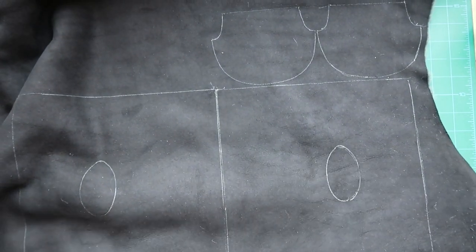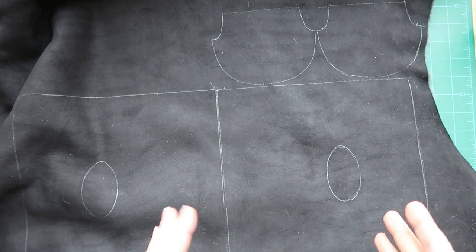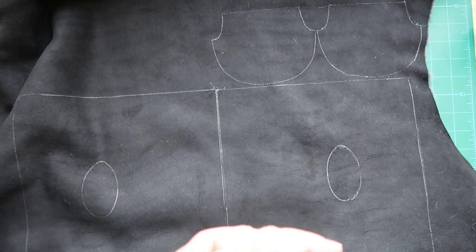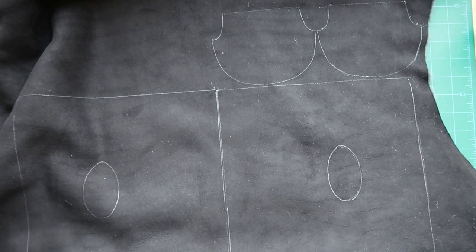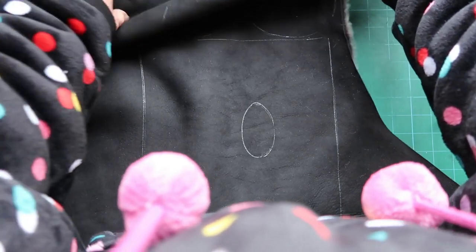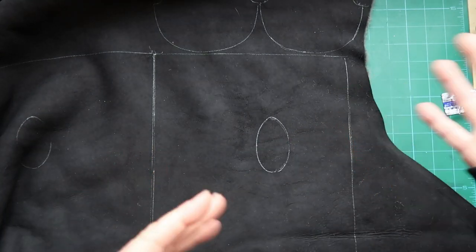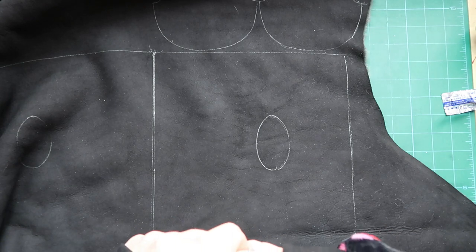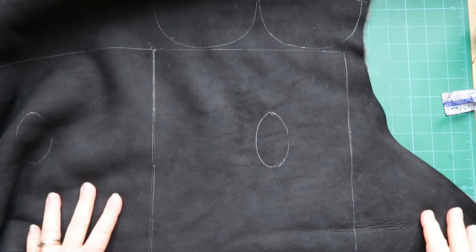The next thing to do is to cut out. It's possible to cut fleece with a scalpel or with scissors — this may come down to personal preference. I'll take you through both and show you the options. You might find you prefer one method on a straight edge and another on a curved edge, which is why I'd encourage you to practice with your mock-up first.